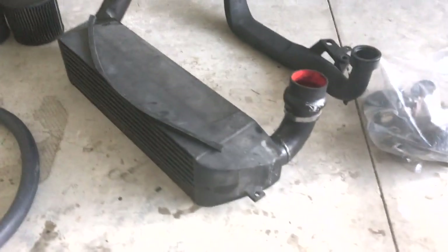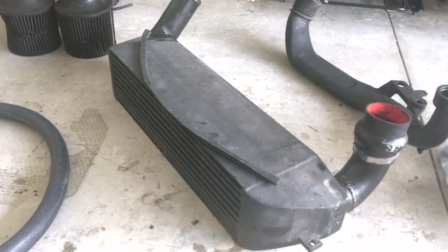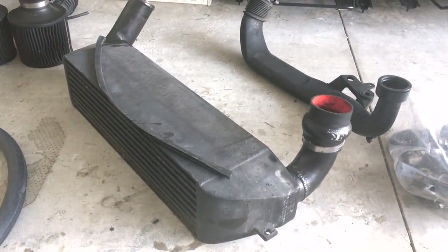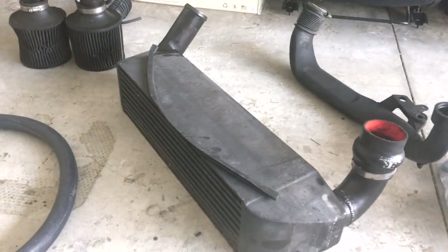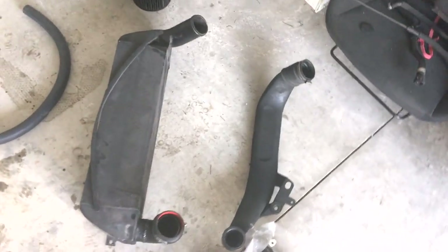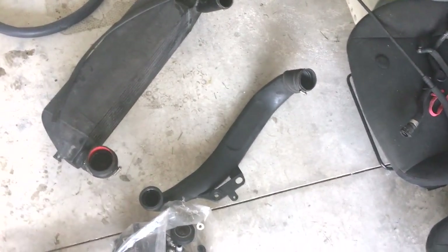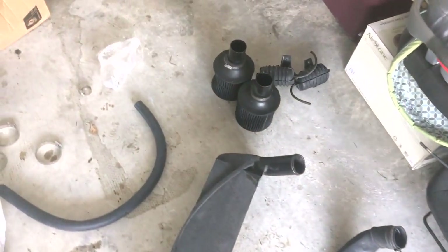My intercooler — the stealth edition one. I've got to clean it up a little bit before I put it back in. It works pretty good; my intake temps have been extremely low. I'm pretty happy with this intercooler. And that's the front inlet right there.